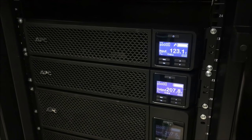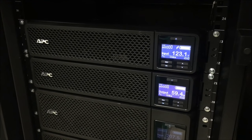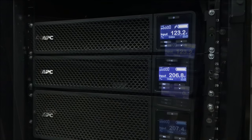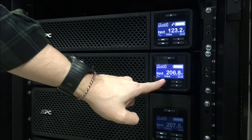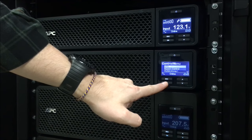In this video we will show you how to brain dead a Smart UPS SRT unit. Start by turning off the output on the front of the UPS; this can be done from the control menu.